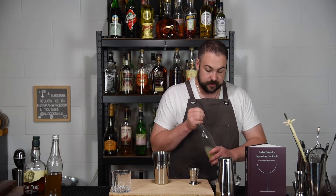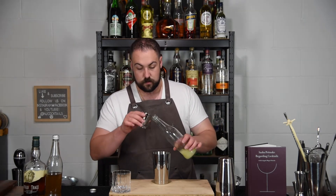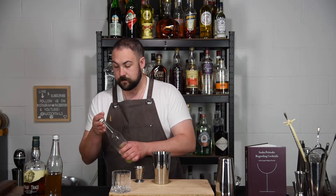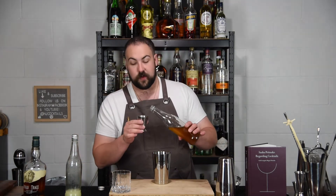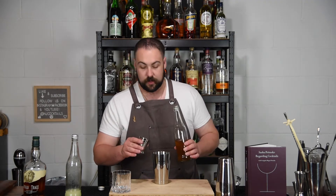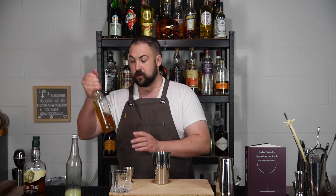The first thing we're going to do is three quarter ounce of lemon juice, freshly squeezed. Then three quarter ounce of honey syrup. Honey syrup is nothing fancy — it is honey mixed with water, simply to make it a little more liquefied and easier to work with. I use three to one: three parts honey to one part water. It loosens it up just enough and you still get a really nice honey flavor.